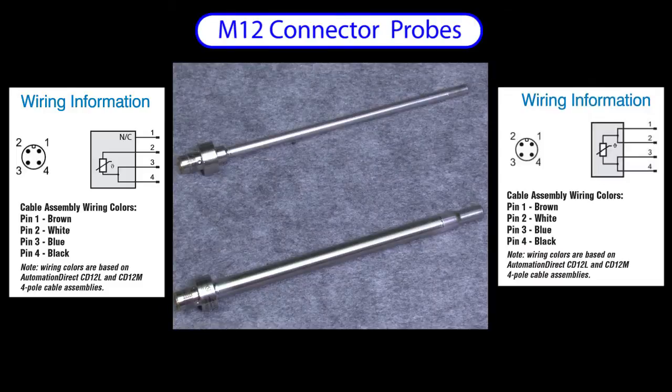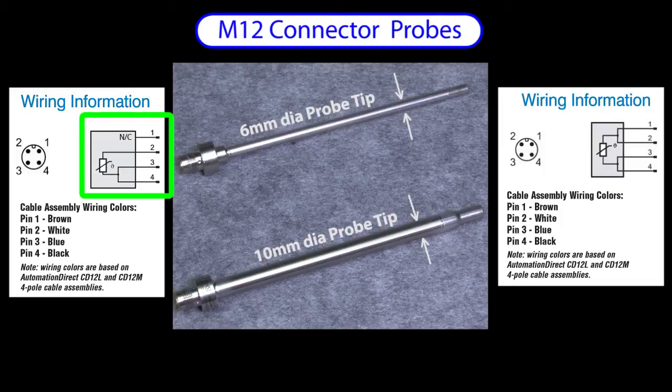There are two different wiring diagrams for these M12 probes. The 6mm diameter probe has a 3-wire connection, while the 10mm probe has a 4-wire connection, which is required by some systems. If your controller only has a 3-wire connection, can you use just 3 of the 4 wires? Sure — the RTD isn't polarity sensitive so you can use either pair as the loopback pair.